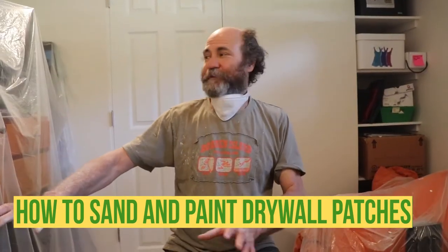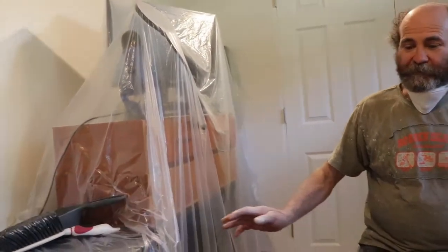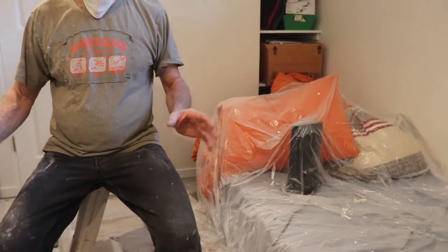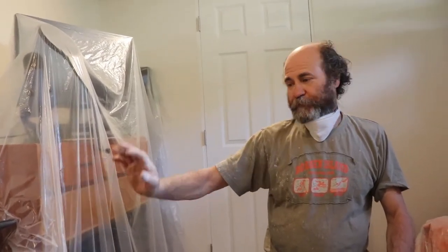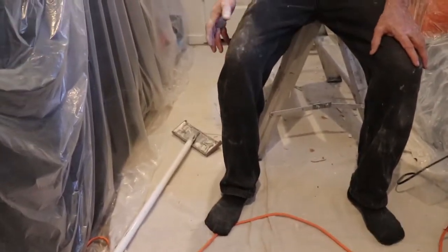So here guys we have all the stuff covered. For a small part like this it's good enough. We try to minimize the dust and we just use a utility poly — very thin stuff — we use it once and then just grab it and throw away, nice and easy. The floor here we just have a drop sheet, and we need a mask because of the dust. Once we're done sanding we just gonna throw in some primer and go from there.